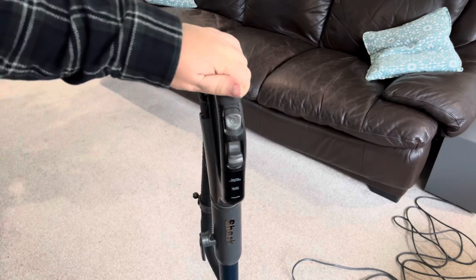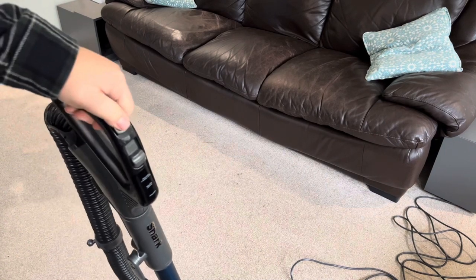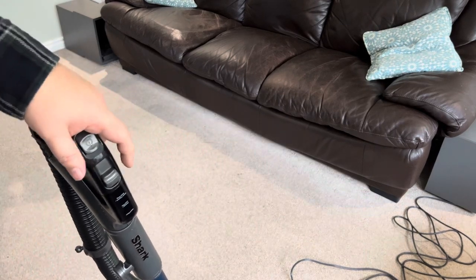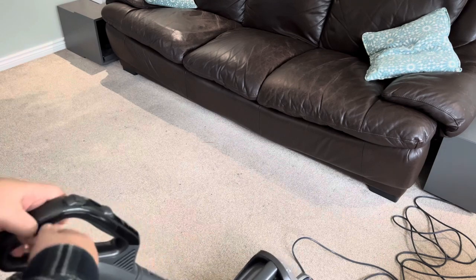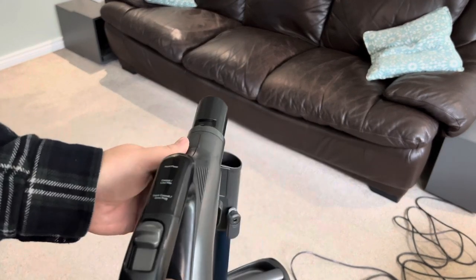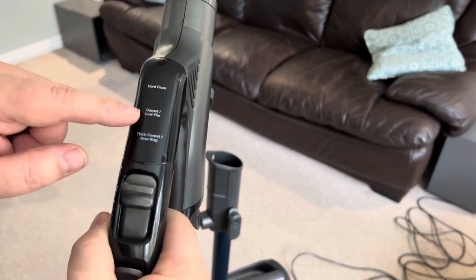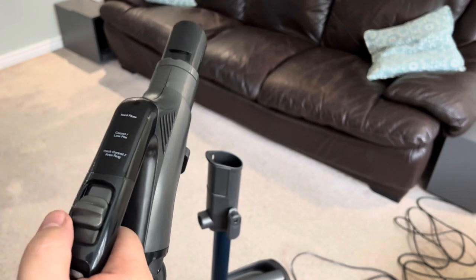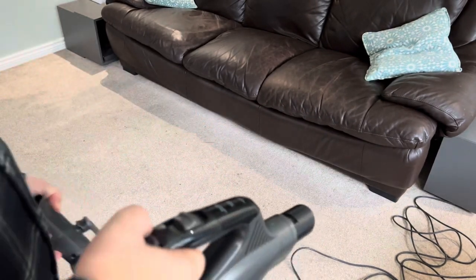The first thing I noticed on the vacuum is the power switch on the handle. There are also three floor settings: thick carpet or rug, carpet and low pile, and hard floor — you can just flick between those. For this area, which isn't a thick carpet, I'm going with carpet/low pile and I'll give it a run over to see what it does.